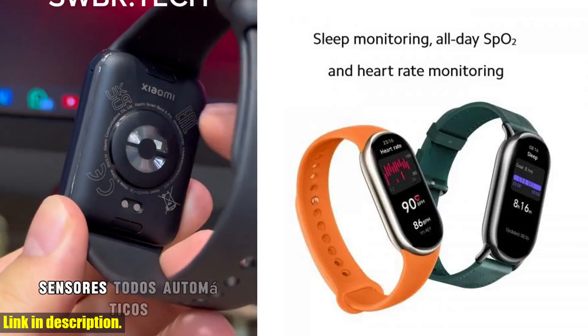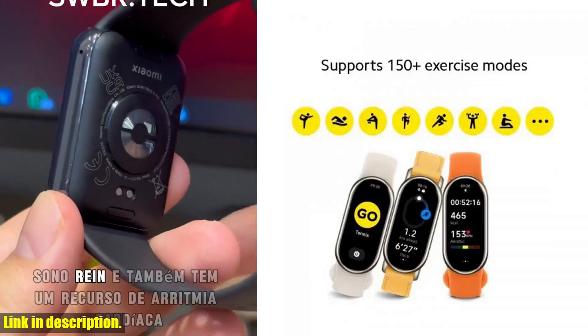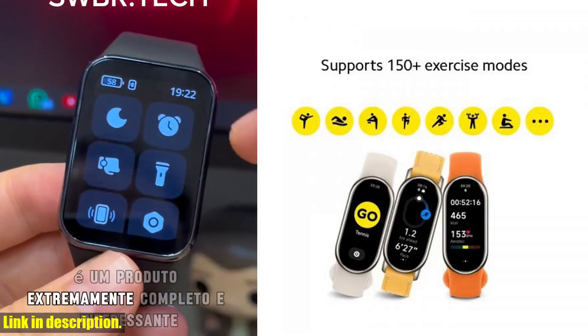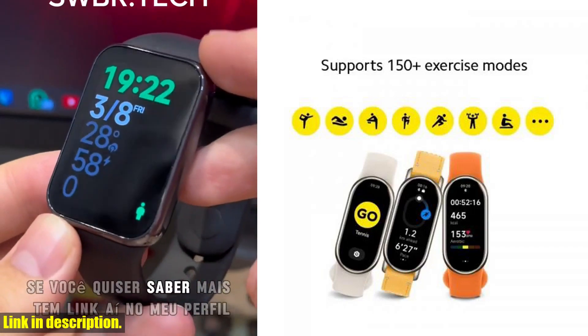With a sleek and fashionable design, this smart band features a 1.62-inch AMOLED screen, providing a stunning display for all your data. The 16-day battery life ensures that you can keep up with your fitness routine without having to constantly recharge.